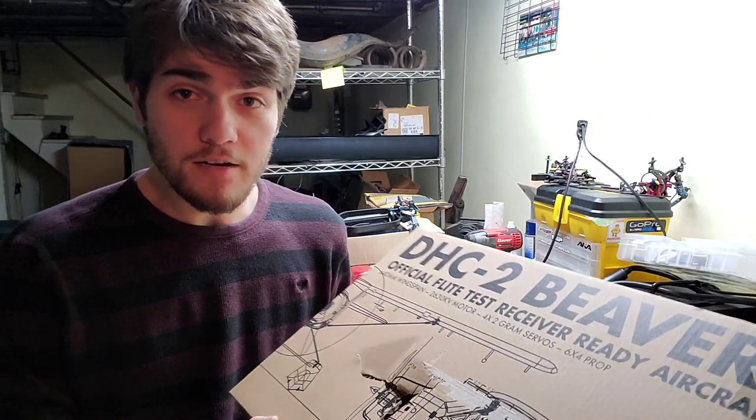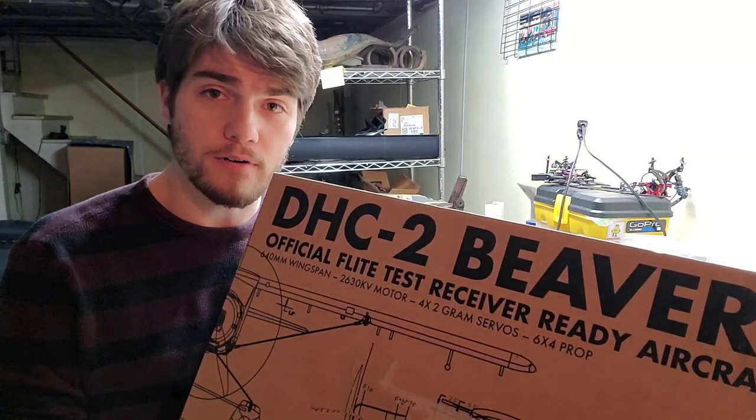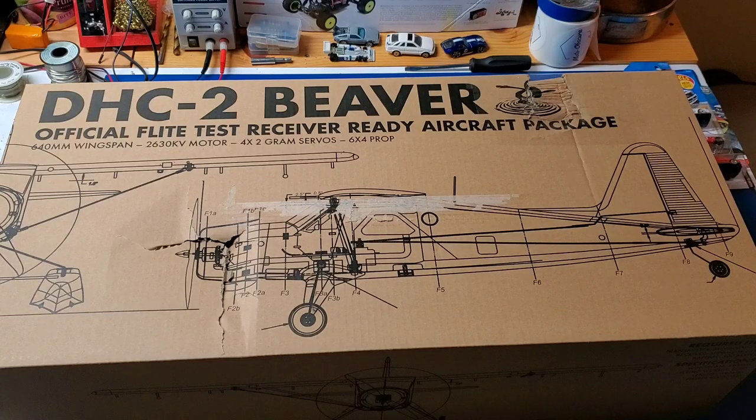Hello and welcome to another RC unboxing video. Today we've got the brand new Flight Test DHC-2 Beaver. Before we go ahead and open this thing up, let's take a look at the outside of the box.